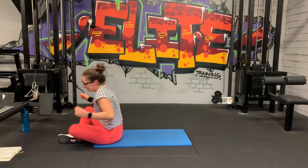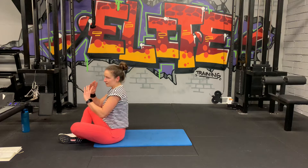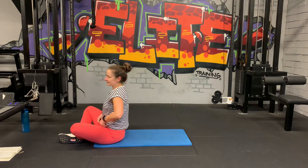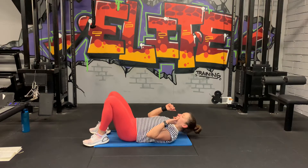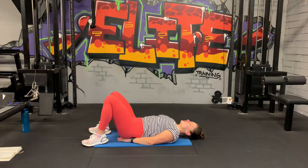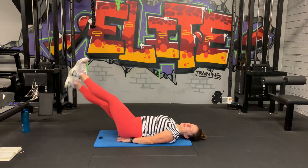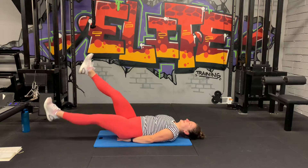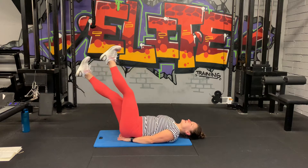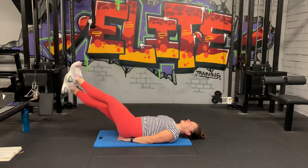20 seconds rest here and we're going to move on to flutter kicks and bicycle crunch. Same style: 30 seconds of flutter kicks, 30 seconds of bicycle crunches, and then we take 20 seconds rest. Hands under the bone, three, two, one. Straighten the legs. A little bit higher is easier, lower is harder. So kind of work your way, see where it feels good. Your lower back is pinned to the ground and then just lower the legs a little bit.